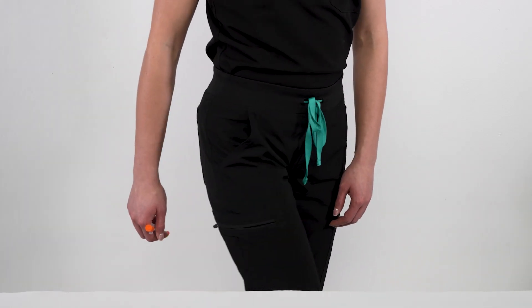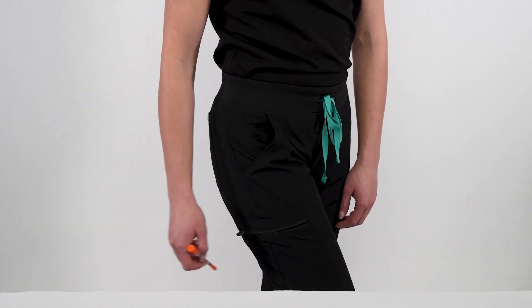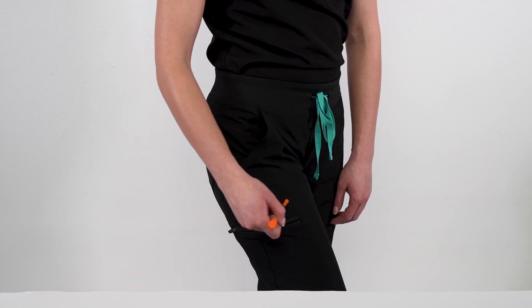And lastly, three, the thigh. When administering a shot in the thigh, you will want to inject in the upper portion of the thigh between the front and the outer areas.